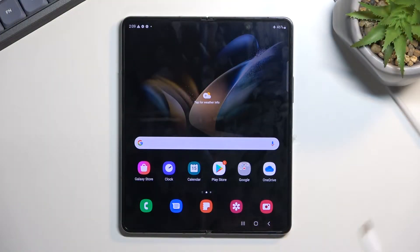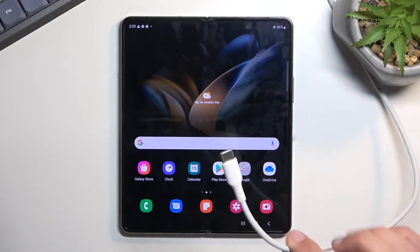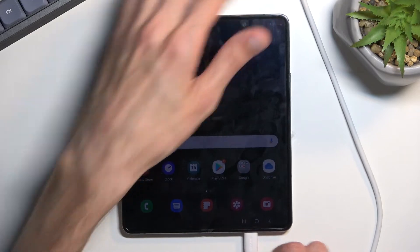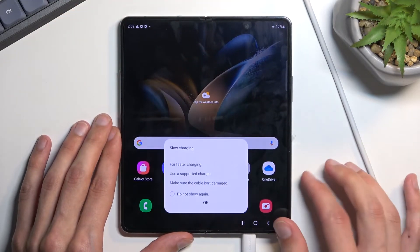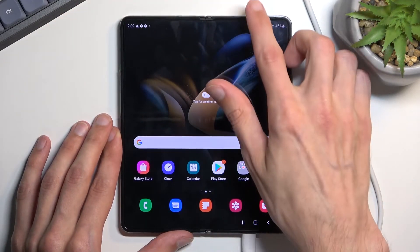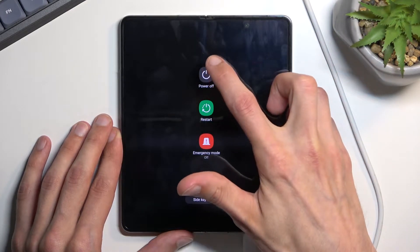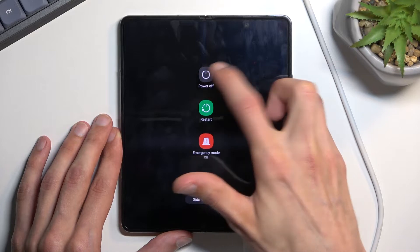For this, you'll need a cable plugged into your computer and connected to your phone. Once you connect it, let's turn off our device. Select the power button and we're going to select power off.